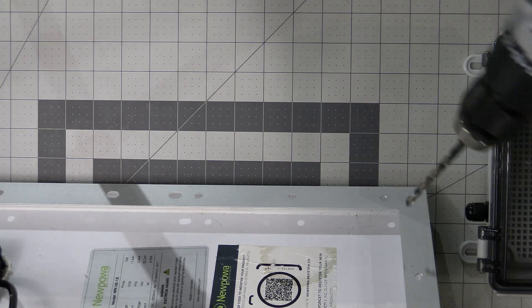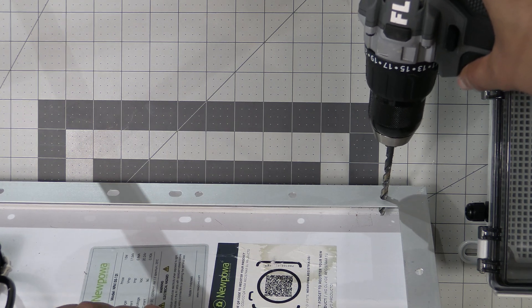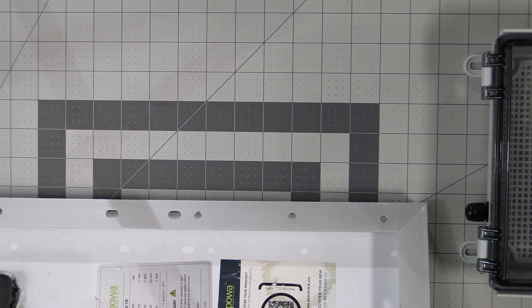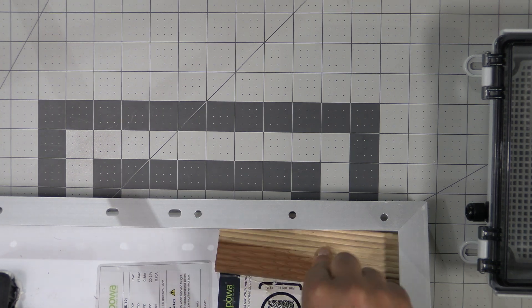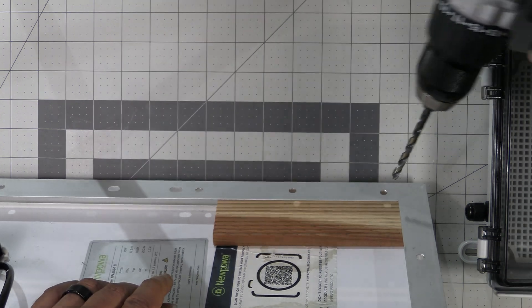Once those three holes are marked, grab the 15/64ths bit and drill them out. Be careful not to hit the solar panel side as the drill breaks through — you may want to put a piece of scrap wood under where you're drilling to be safe.